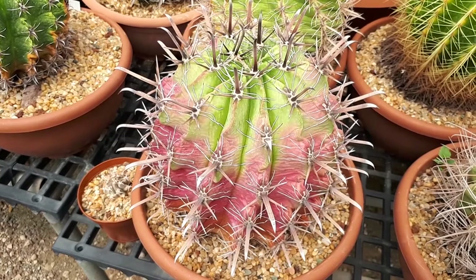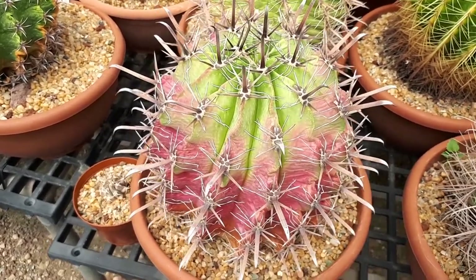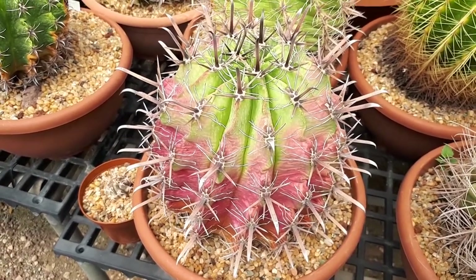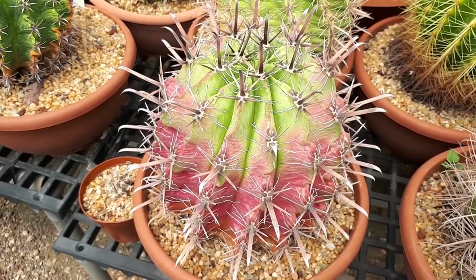It's perennial, used for ornamental purposes, and it's drought tolerant. It can grow in a variety of climates — desert, Mediterranean, or subtropical — in a hardiness zone of 10 to 12.